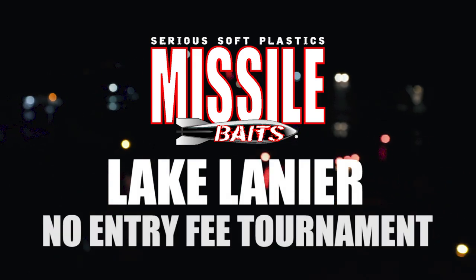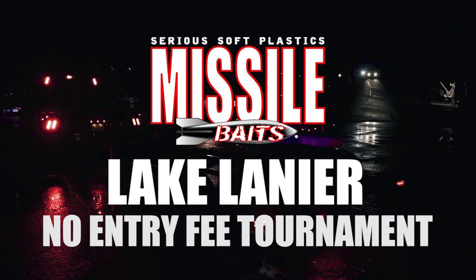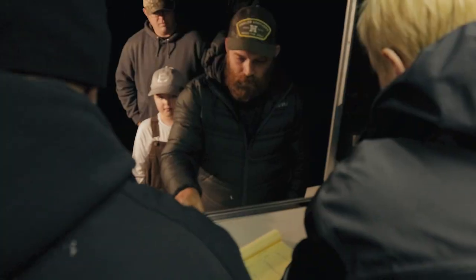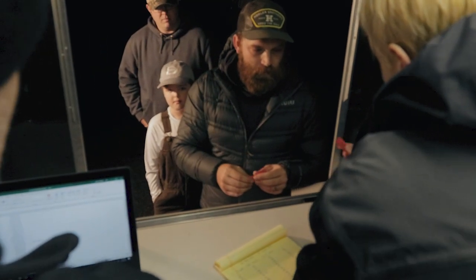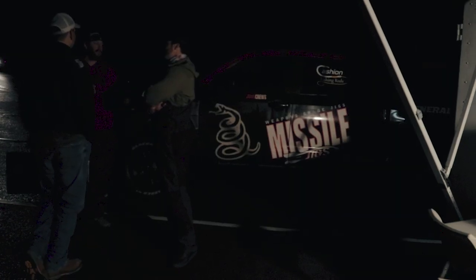All right, here we are getting ready to start weighing the first fish here in the Missile Baits 2019 Lake Lanier No Entry Fee Tournament. We got a couple of fish here in line and we'll go ahead and get the first fish on the scales. Go ahead and get that fish into the basket.